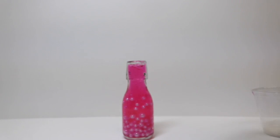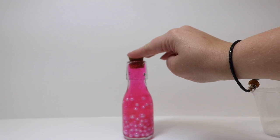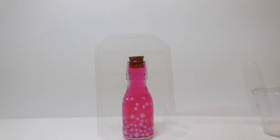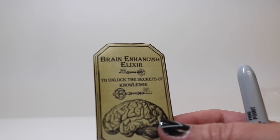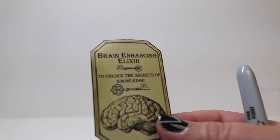Now that our potion is filled up and we have our beads where we want them, we can cork it up and embellish our bottle. The next thing we're going to do is take our labels, print them on sticker paper, and adhere them to our bottle.